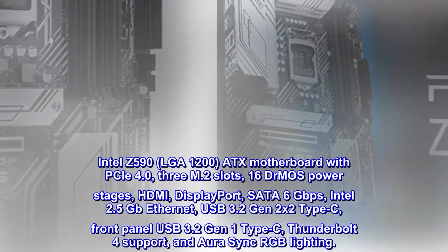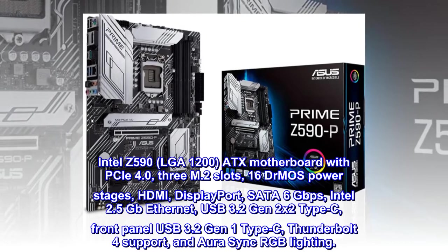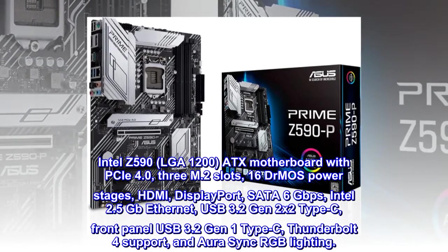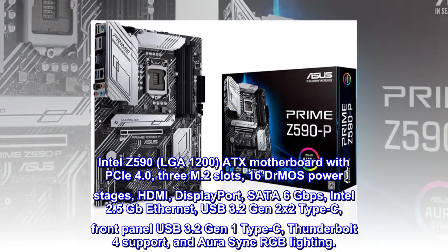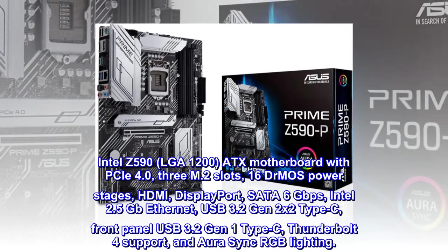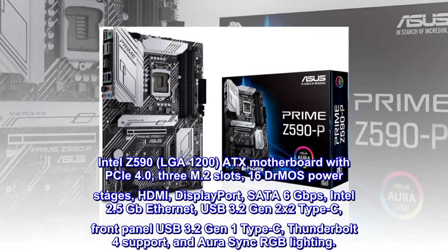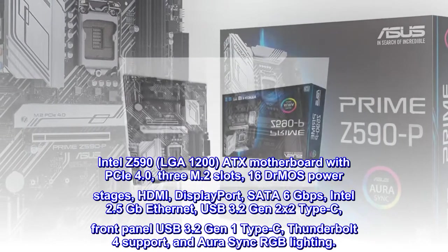Intel Z590, LGA-1200, ATX motherboard with PCIe 4.0, 3 M.2 slots, 16 DrMOS power stages, HDMI, DisplayPort, SATA 6 Gbps, Intel 2.5 Gbps Ethernet, USB 3.2 Gen 2x2 Type-C, front panel USB 3.2 Gen 1 Type-C, Thunderbolt 4 support, and Aura Sync RGB lighting.